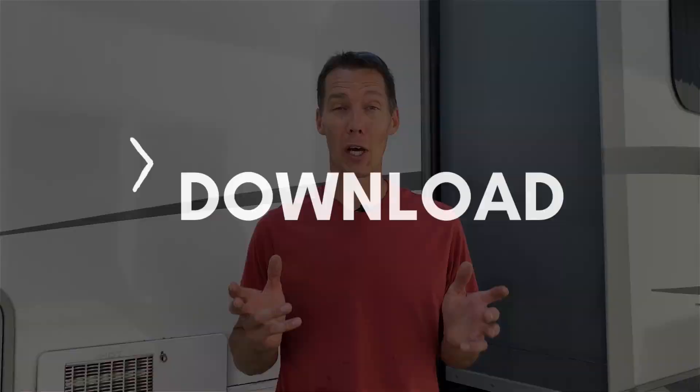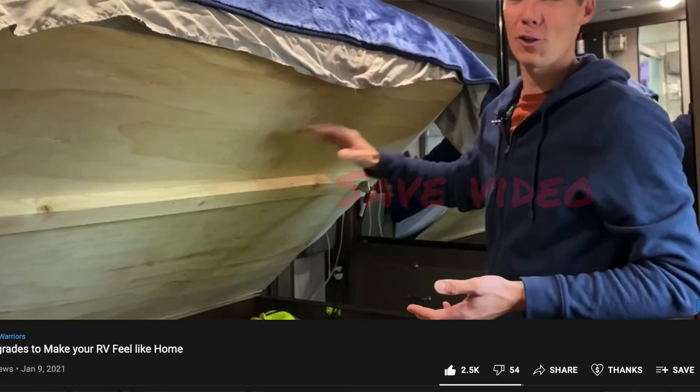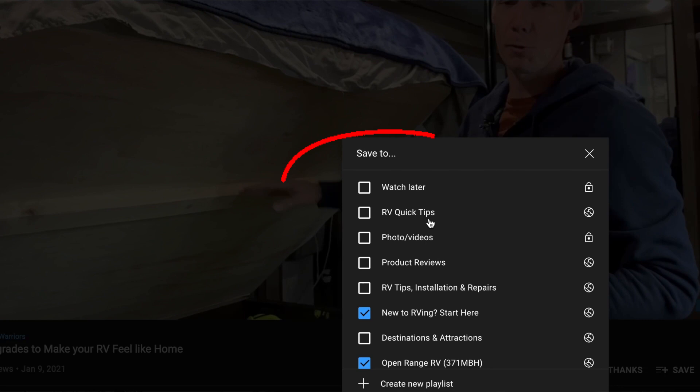I know we covered a lot of information in a short amount of time. You can save this video to your playlist on YouTube to refer back to it as many times as you want. Make sure you save the downloadable checklist in the description to have handy when you're ready to do an inspection. If you haven't already watched how to buy the perfect RV the first time around, that link is in the description too, along with our new to RV playlist. Happy RV shopping and we'll see you in the next video.